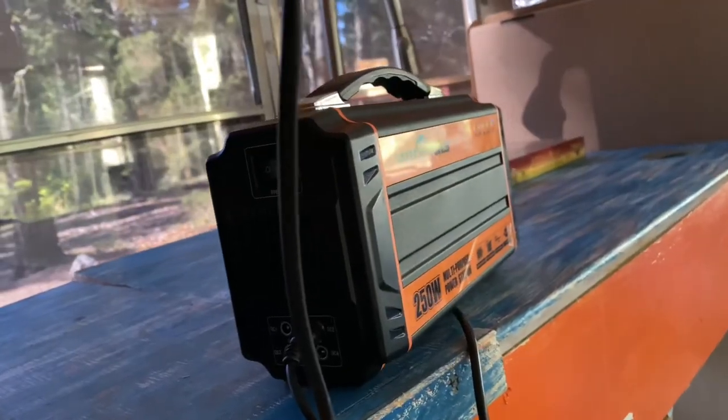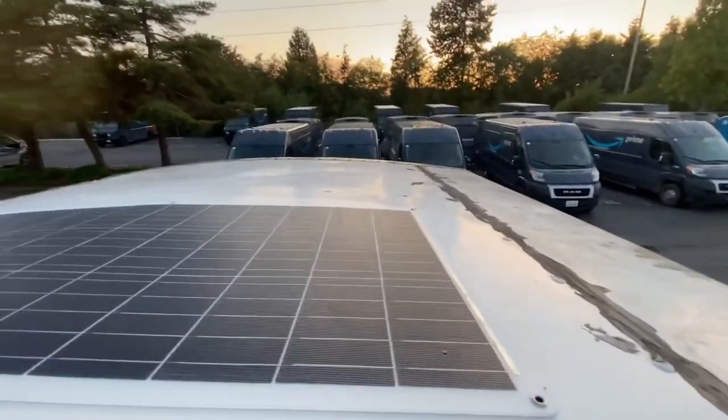It draws about 35 watts of power when it's running, but it doesn't run that much even on these warm days like it is right now. It's probably 80 to 90 degrees in here. Between my 240 watt battery bank and my 100 watt solar panel on the roof, I can power this pretty much indefinitely.